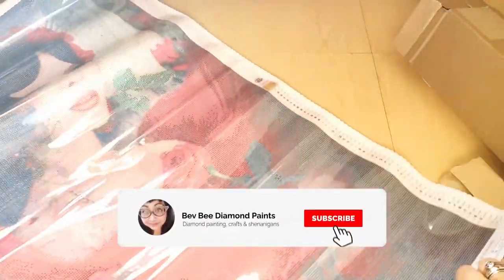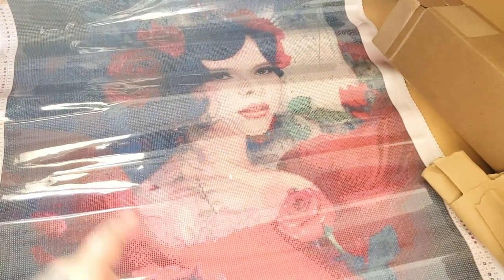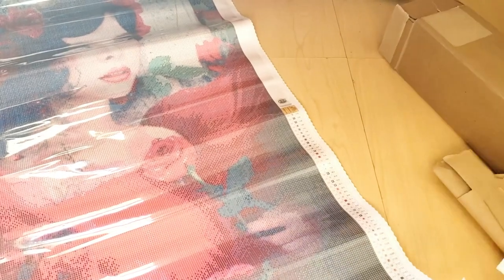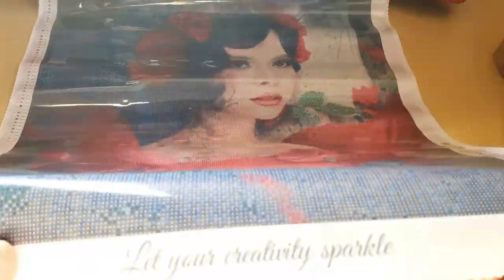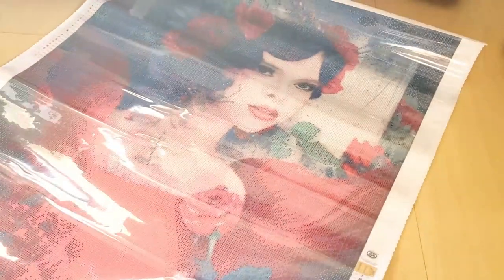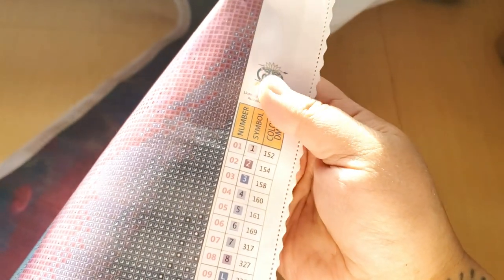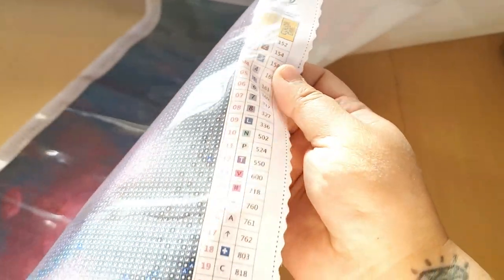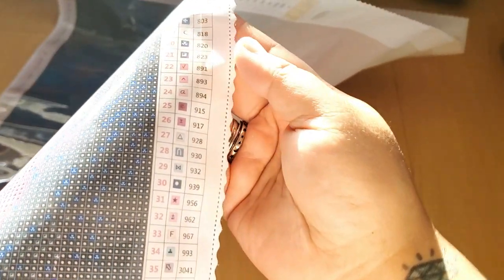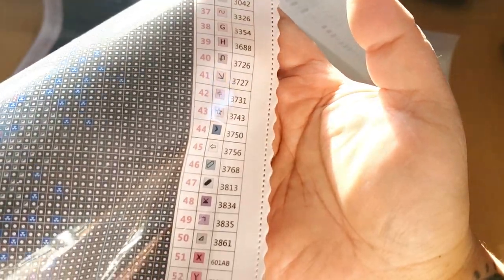So let's turn it this way. On the top left we have our schematic, and on the bottom right we also have our schematic. At the bottom of the canvas we have 'Let Your Creativity Sparkle,' and then it says Elena Dudina Rose 90 by 60. Everything looks good — I don't see anything that will be an issue on the schematic.